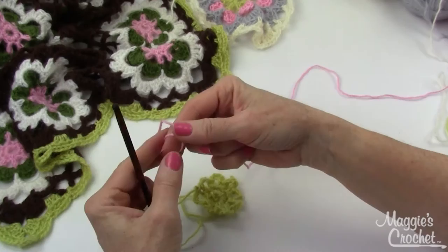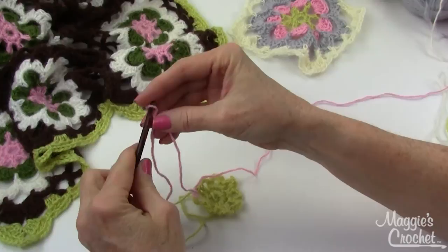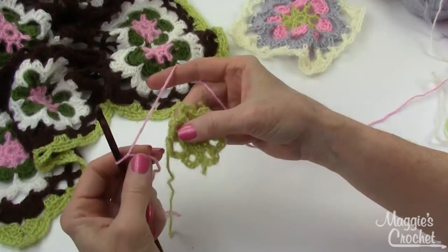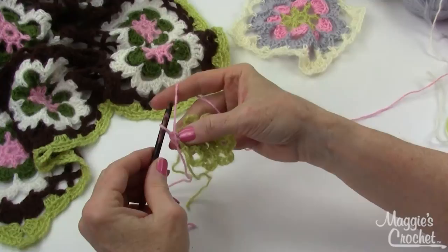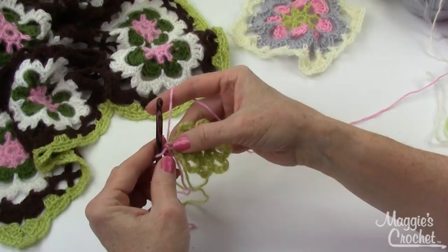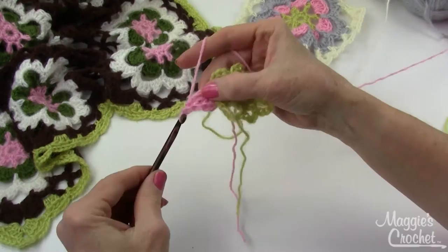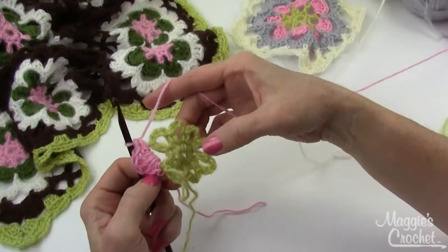Start with a slip knot on your hook to begin making the petals. To join with a single crochet into any chain-four loop, insert your hook, yarn over, bring that loop up, yarn over, and draw through both loops. That's joining with a single crochet. Now complete a petal, which is a half double crochet, three double crochets, then a half and a single. Create that same petal in every chain-four space around — just go to the next chain-four space and do a single, a half, three doubles, a half, a single.